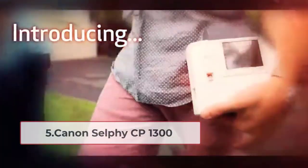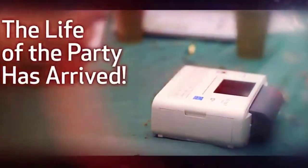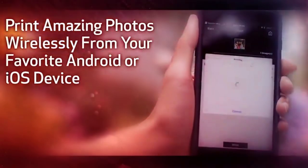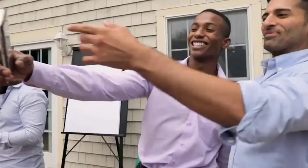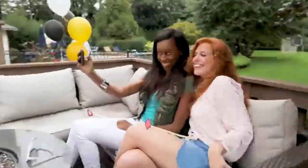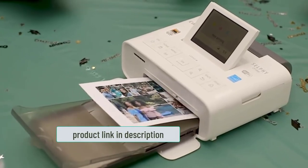At number five: the Canon Selphy CP1300. This is a very simple, easy-to-use, and fast wireless printer that won't break the bank. It's compact, lightweight, and easy to set up. If you're looking for a cheap printer for your smartphone, the Selphy CP1300 is excellent — it prints quickly and the quality is pretty good too. It took less time to print out photos than my old printer, and I've had trouble with printers that don't work with USB.